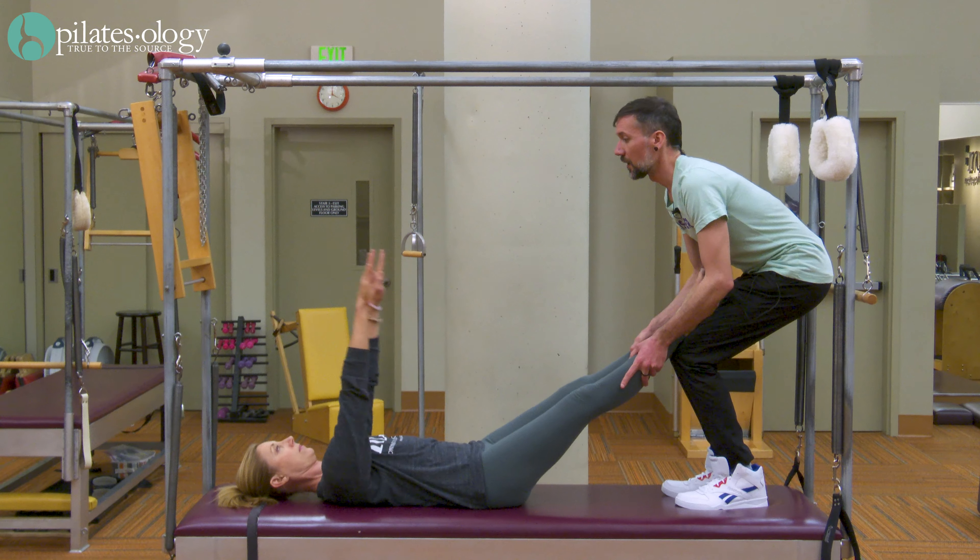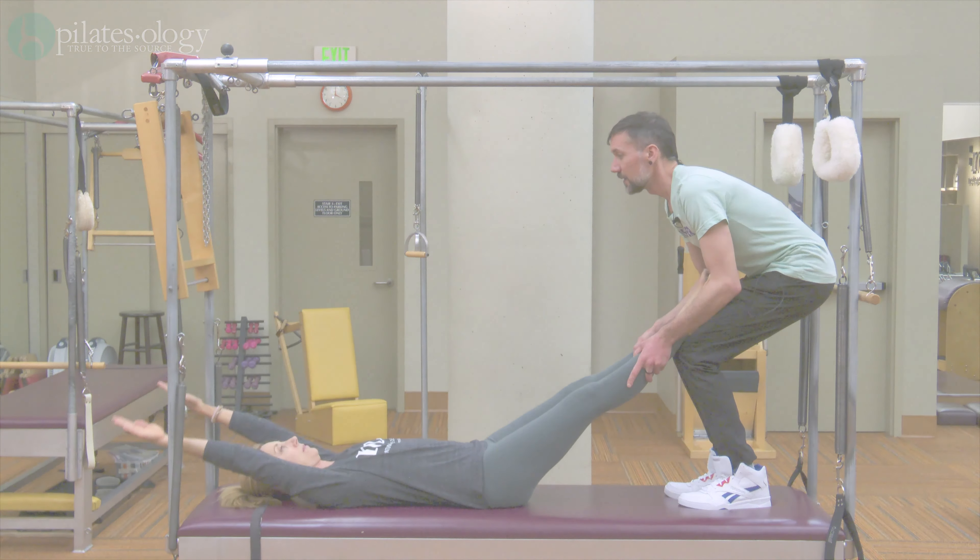Bring your arms to the ceiling, arms back. Lift your arms to the ceiling.